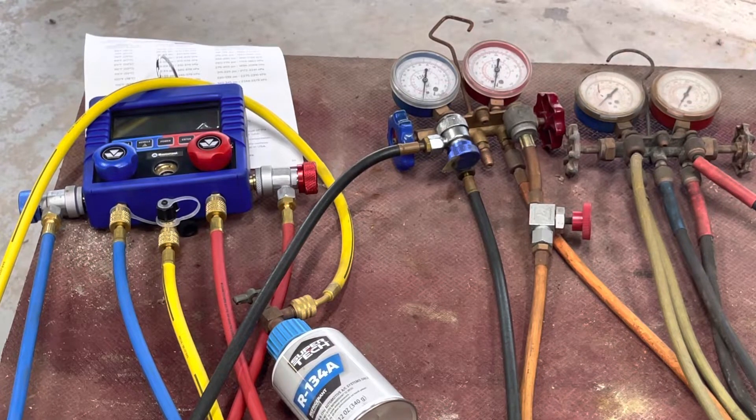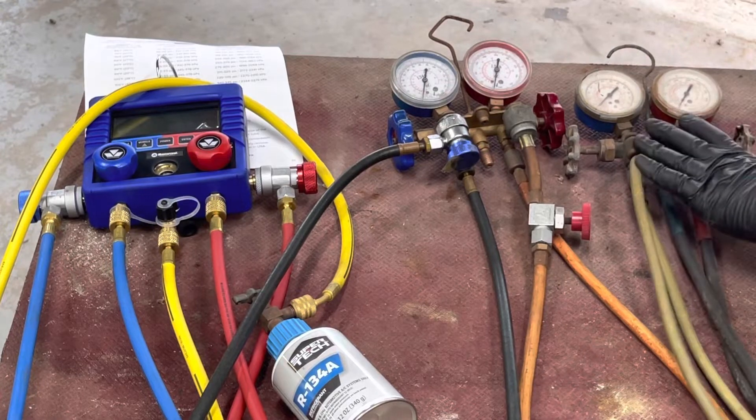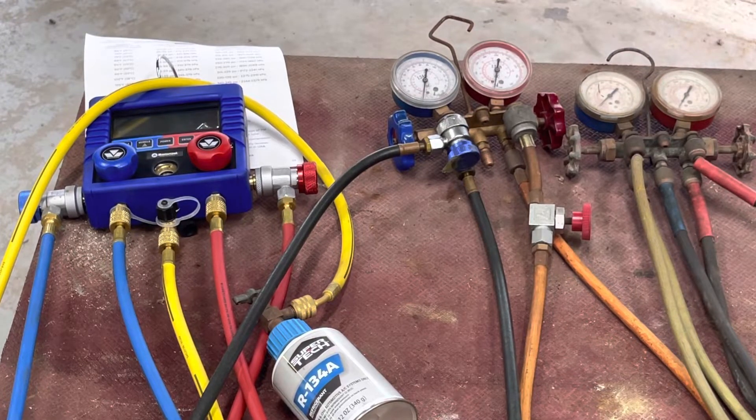I still have an R12 setup because I have about 10 pounds of R12 left. I only have two vehicles it could go in, but because that stuff is around $60 a pound now, I switched them both over to 134A. You can buy 134A at Walmart for about $5 or $6 a pound. They are phasing that out though — by 2030 it will be gone, so buy some while you can.